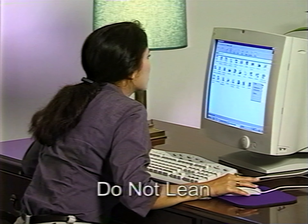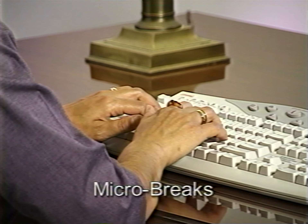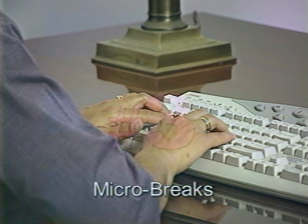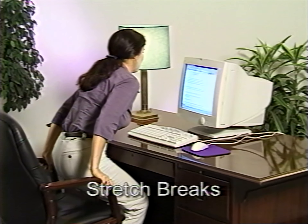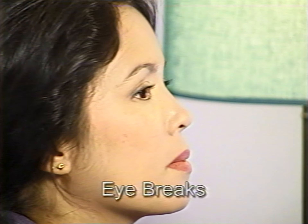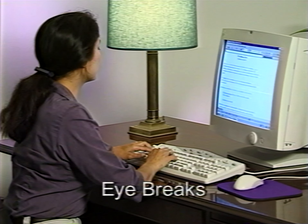Number one: don't stay leaning towards a computer screen — keep your nose off the screen and vary your posture. Number two: take micro breaks. Every 30 seconds or so, take your hands off the keyboard; even a couple of seconds will help relax your muscles. Number three: take a stretch break every 15 minutes, or as often as you can, to relax your muscles. Number four: look away from the computer screen every few minutes. Let your eyes focus on a distant object, perhaps out a window, for at least ten seconds. This will give your eye muscles a break and reduce eye strain.